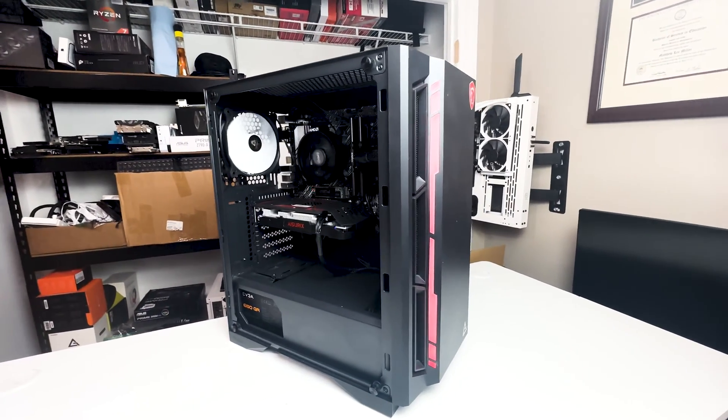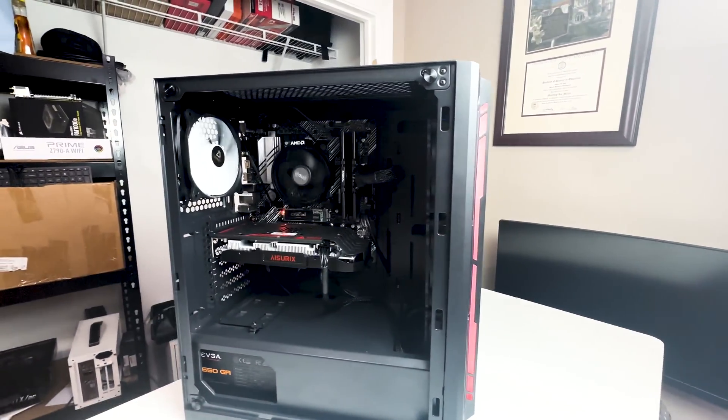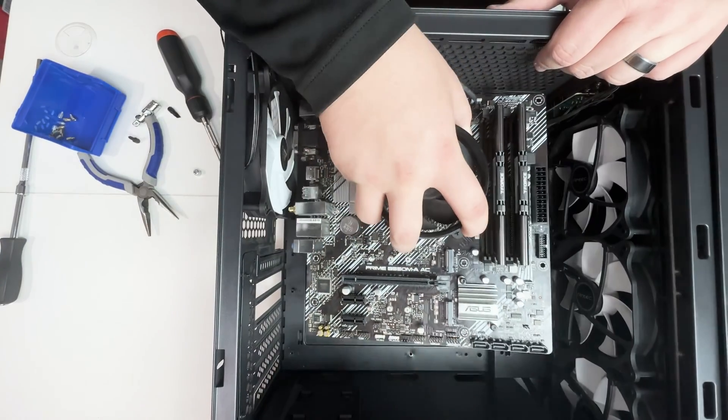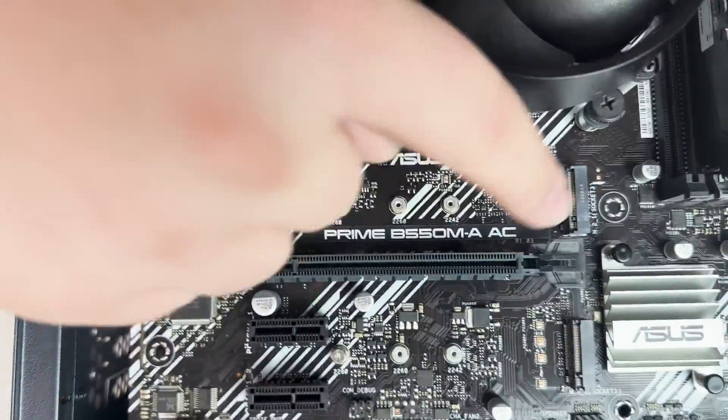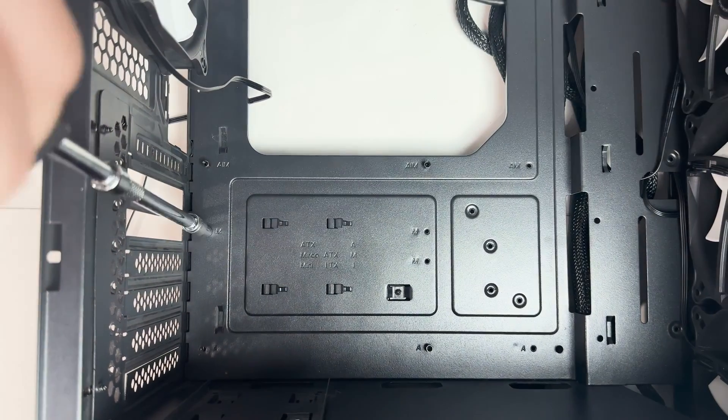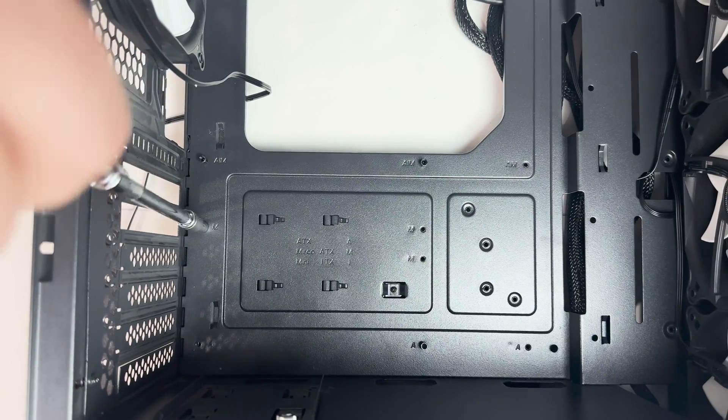For the case, we used one a customer gave us, but you can find cases on Newegg for around $50 to $60 that come with fans already installed — highly recommended for first-time builders. Before putting the motherboard in, make sure the standoffs inside the case are lined up with the holes on your motherboard. Also, install your IO shield before placing the motherboard — if you forget it you'll have to undo everything. Just make sure it's oriented correctly and snap it into place.